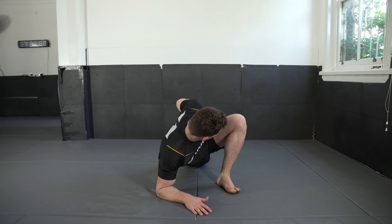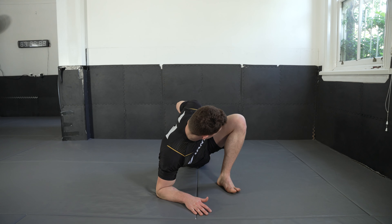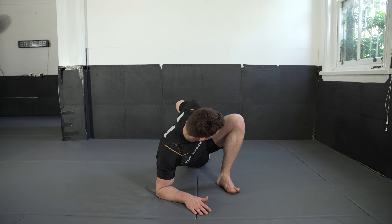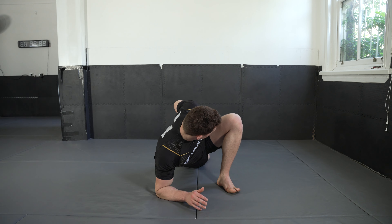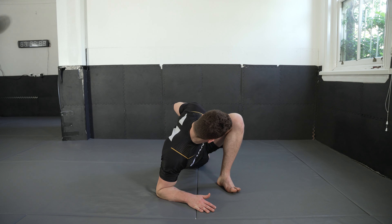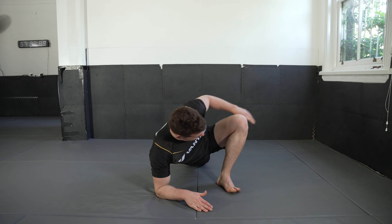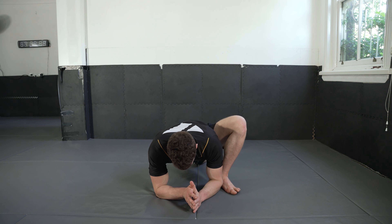Breathe deep into this position. You should feel really deep into your hip, into the hip flexor, maybe even on your right hand side as you really twist and look into this position. Then return back to centerline.